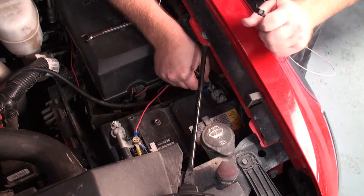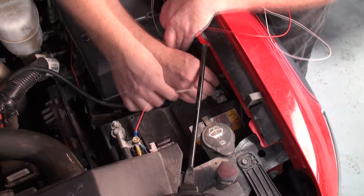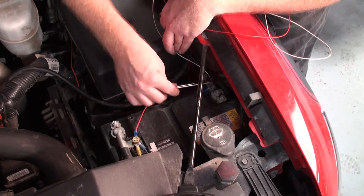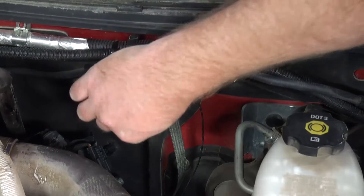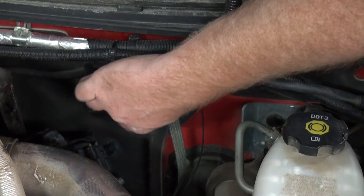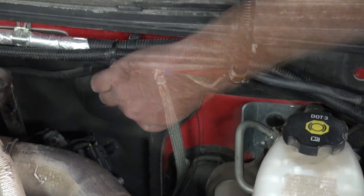After attaching a ring connector securely to the end of the white and black wires, connect the white wire to the battery ground and secure in place. Once the white wire is secure, locate a grounding point within the engine bay and secure the black wire there. For this installation we will be using the engine ground.